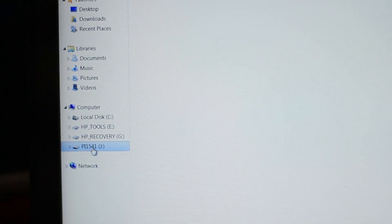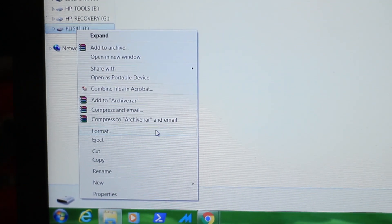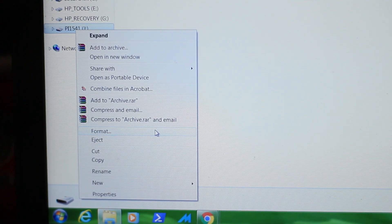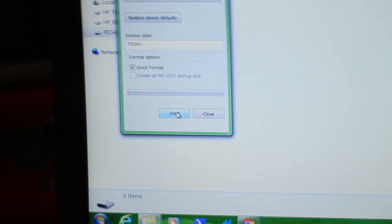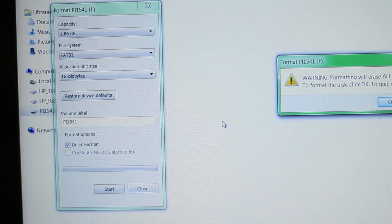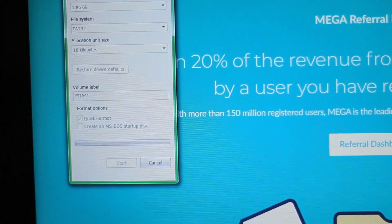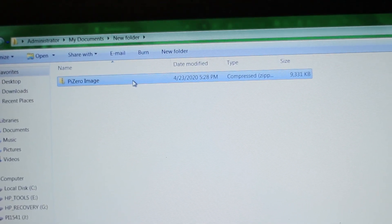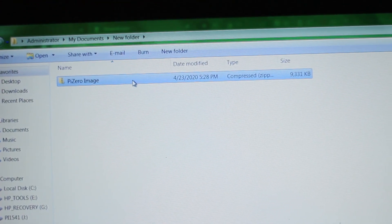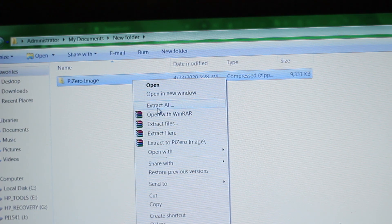Once you have your SD card into your computer, make sure you format it to FAT32. It's simply a matter of right-clicking on the SD card drive, select format, make sure it's set for FAT32 — quick format is fine — and then start it. The file you downloaded from me is going to be called a Pi Zero image, which is a zip file. Just simply extract it.